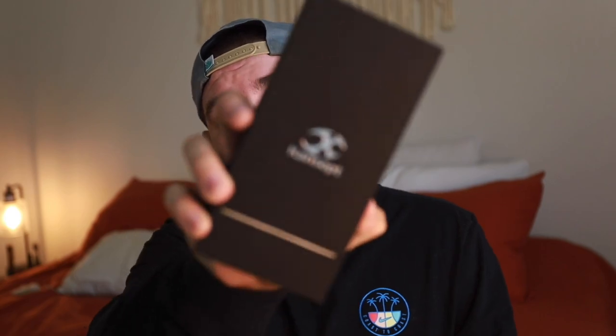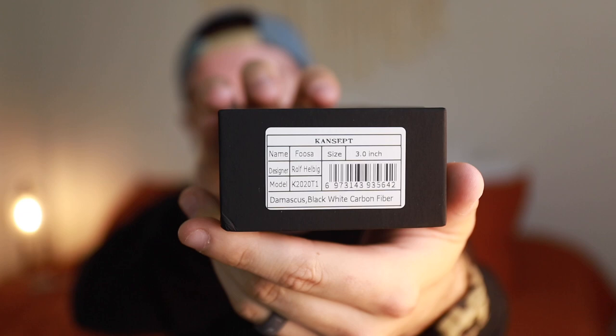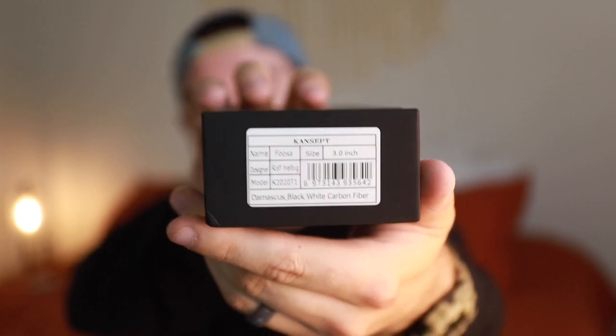What is going on guys? Welcome back for another video. Today I've got something honestly kind of exciting, and that comes from Concept, which most of us are probably familiar with. Just to give you a little bit of an overview — that is going to be what we're talking about today. So let's crack this open and see what we've got.